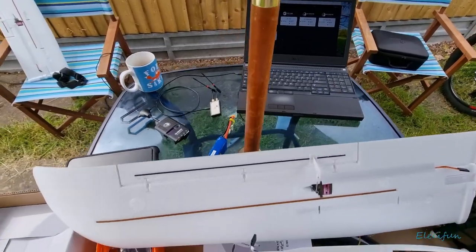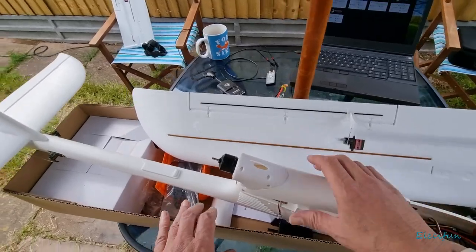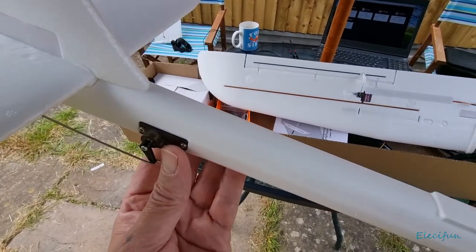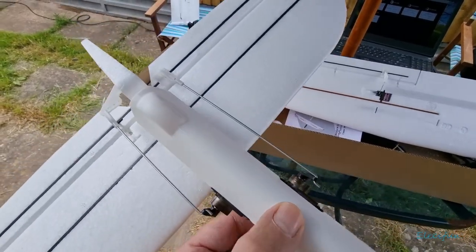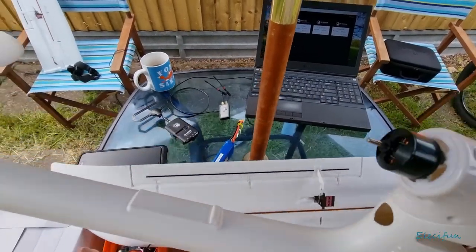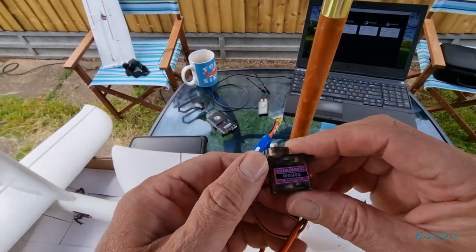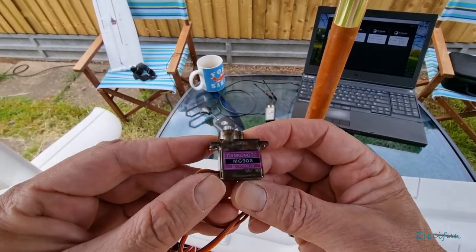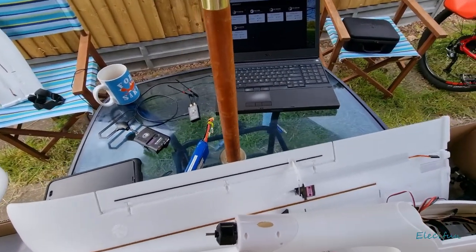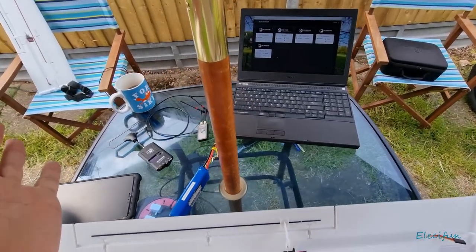Hello again guys, welcome back to the channel. We're going over this airplane that's been fitted up. I took out the plastic servos and put in these nice metal geared servos. They're not that expensive, but a lot of people are happy with them, so I'm sure I'll be okay. If they become a problem, I'll swap them out with something better - more expensive doesn't always mean better, but sometimes it can come down to that.